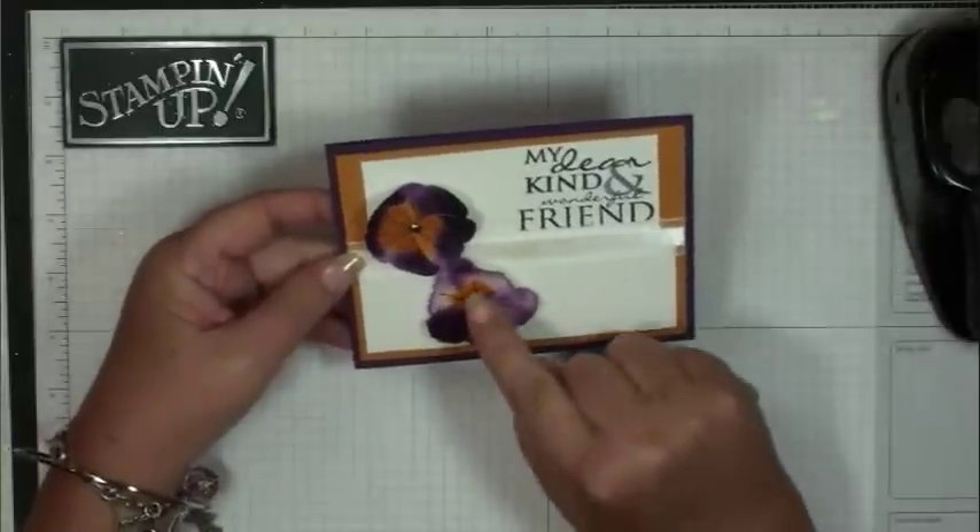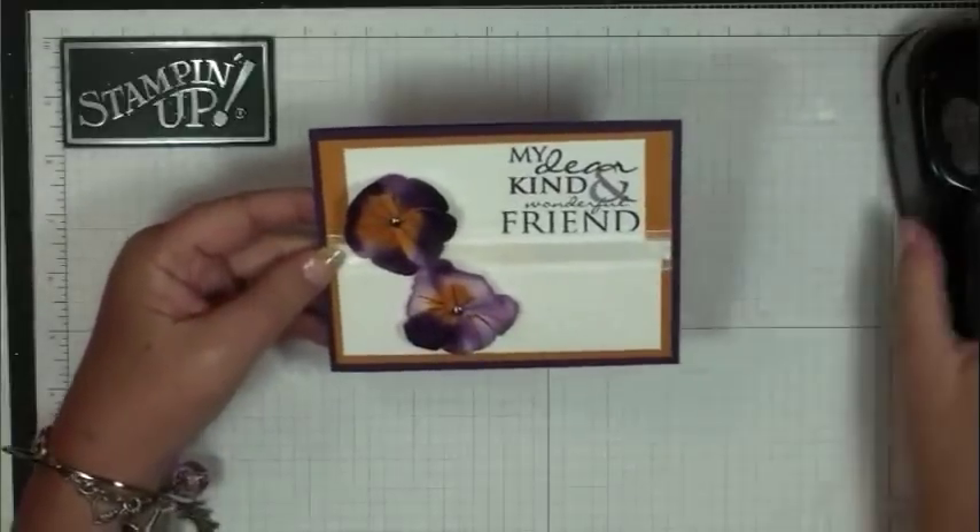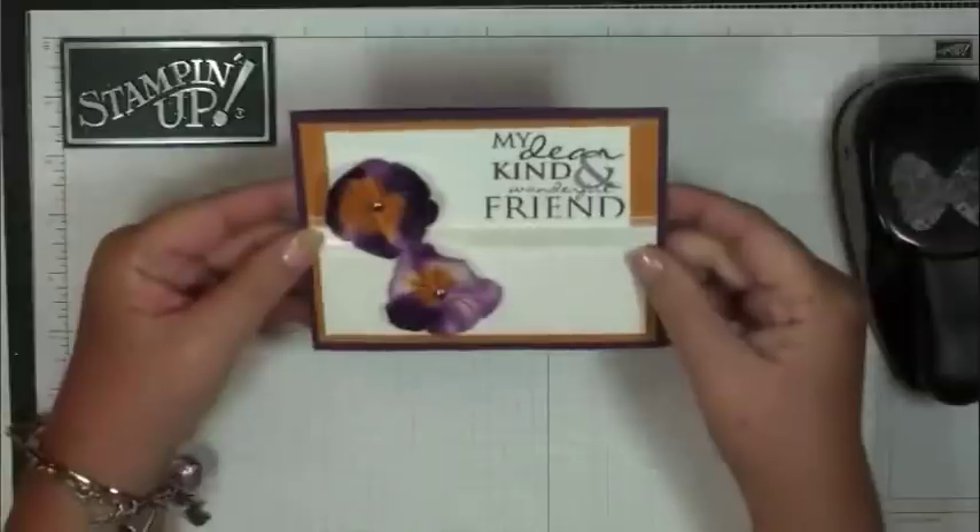Hi Stampers! Today I'm going to show you how to make these little cute pansies out of the butterfly punch. So let's go ahead and get busy.